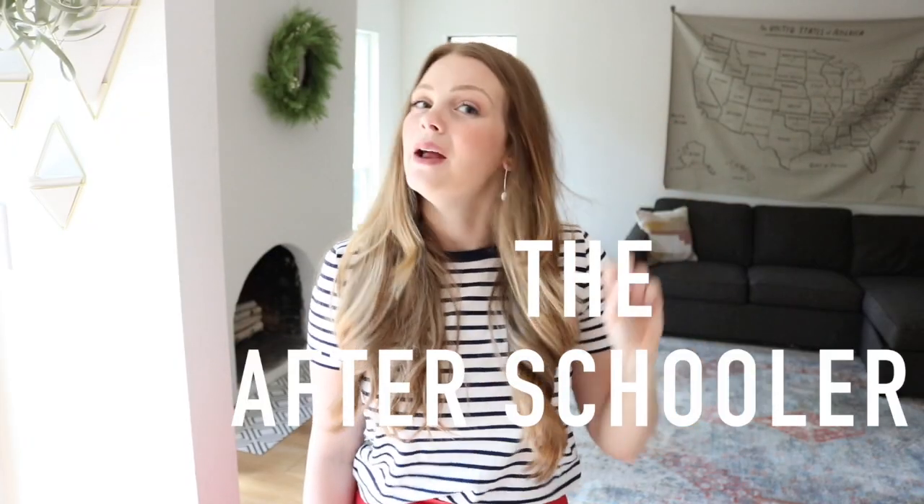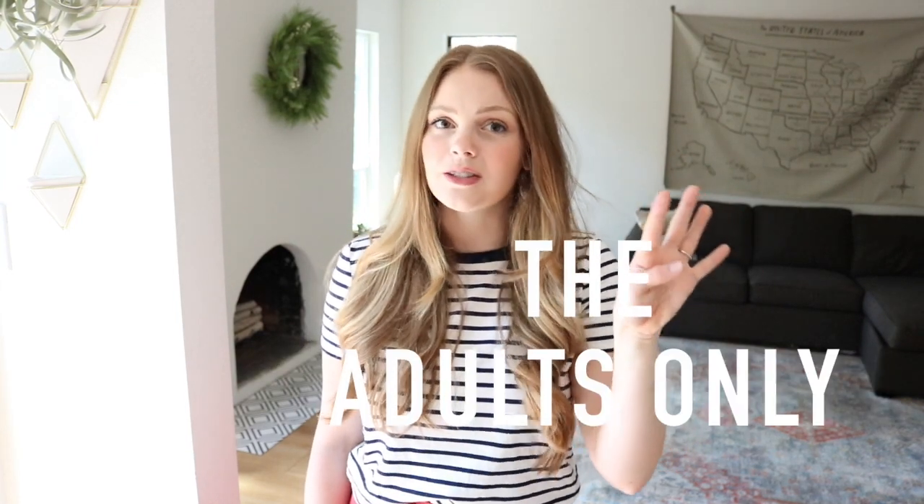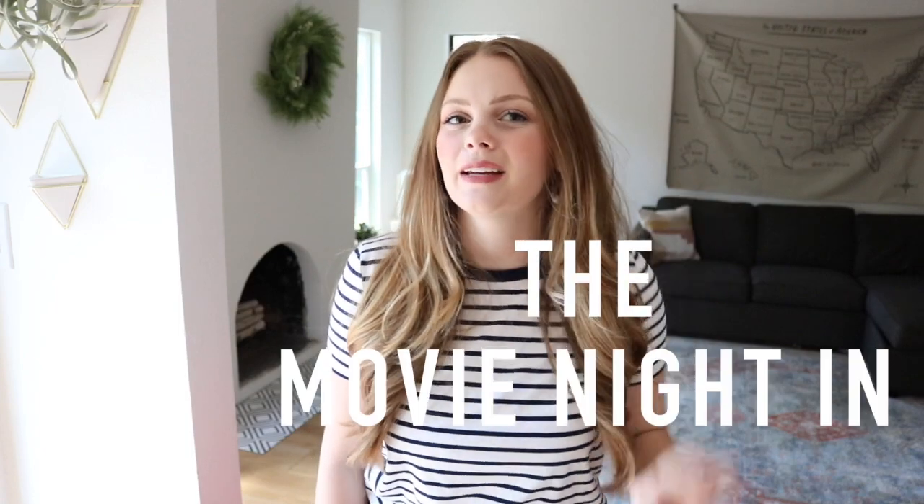Number one, the after schooler. Number two, the yogurt bar. Number three, the sundae topper. Number four, the adults only. And number five, the movie night in.